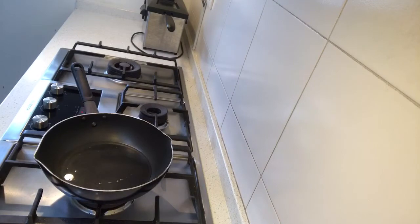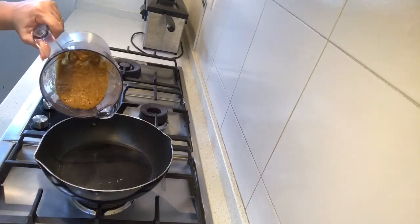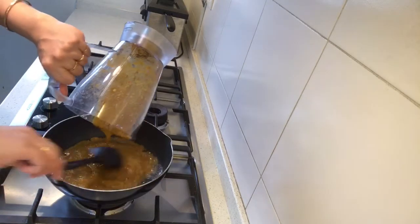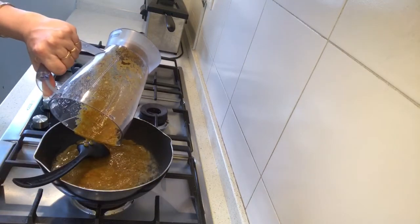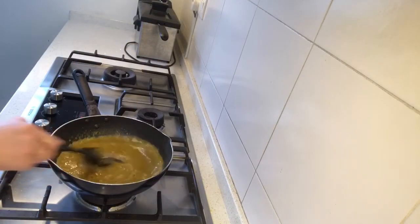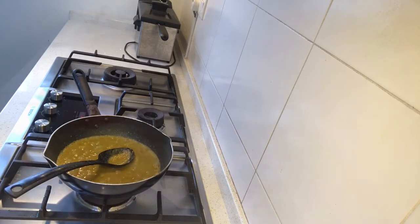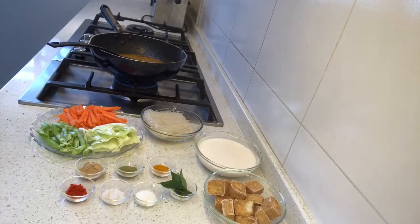I've taken two tablespoons of oil in my pan and I've made a paste out of those ingredients. I'm going to add it once the oil is hot. Just mix it nicely and we'll keep frying this for at least three to four minutes, until it starts leaving the oil from the sides — that's how we know it's done. Our paste is getting fried nicely on low heat.